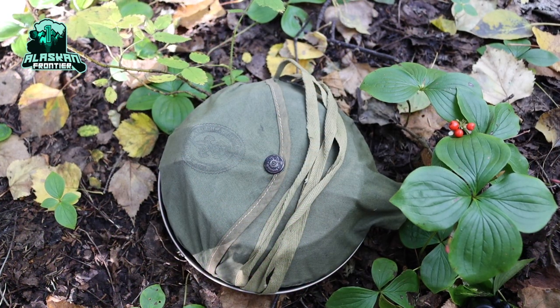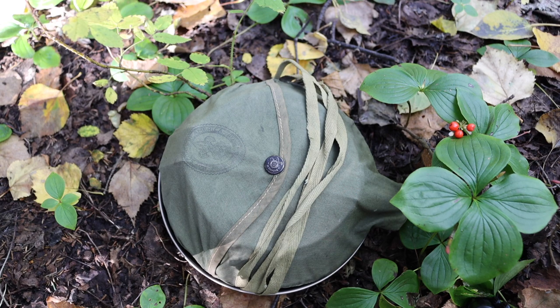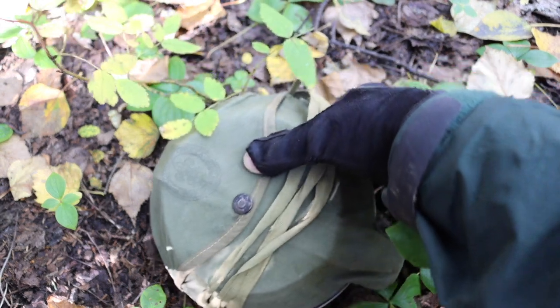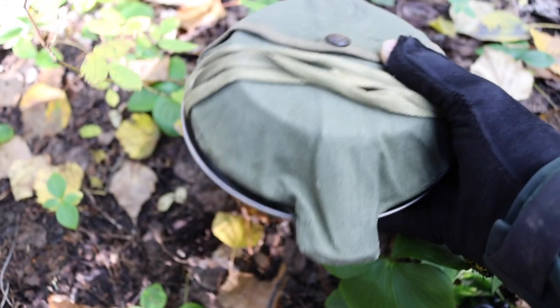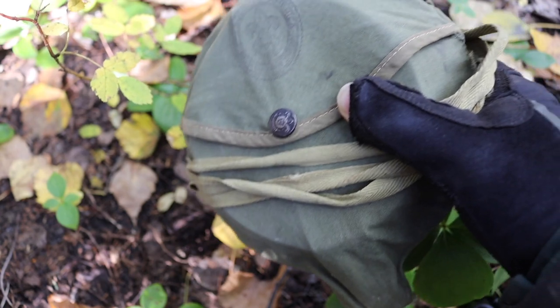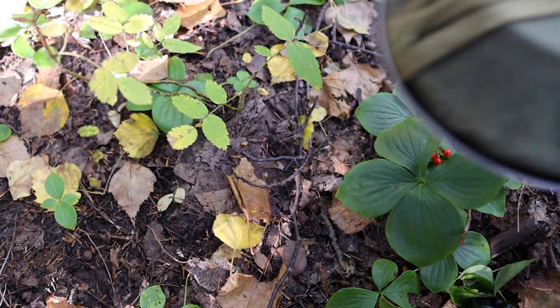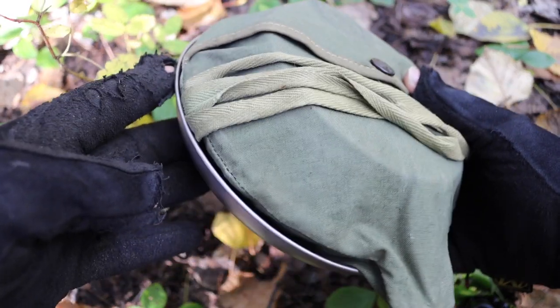Okay guys, today we're doing a reasonably short video breaking down my bushcrafting mess kit, talking about what I use to eat with and discussing some different options. This is far from perfect by any stretch of the imagination, but this is what works for me. Without any further ado, let's jump into it.